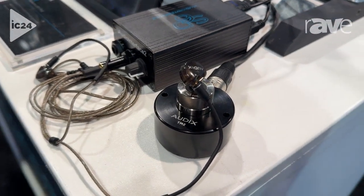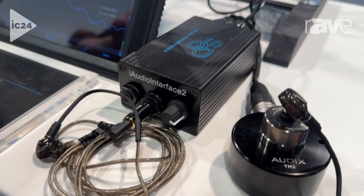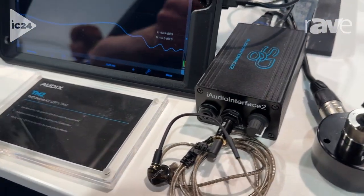It can be used in conjunction with any test and measurement software. Just think of it like a regular test and measurement microphone that you might use to analyze a room, but what we're doing is analyzing the performance of an in-ear monitor.